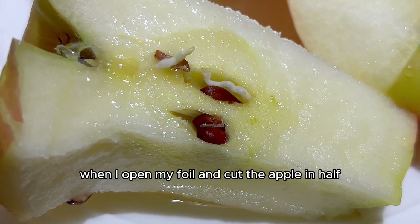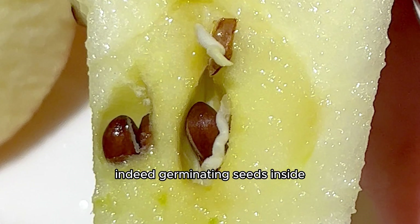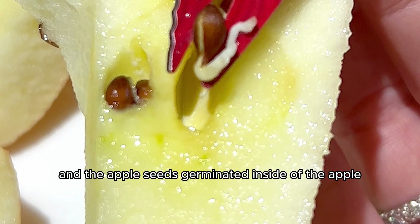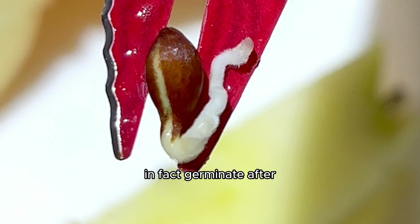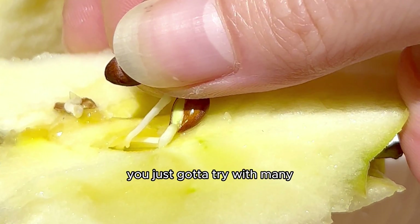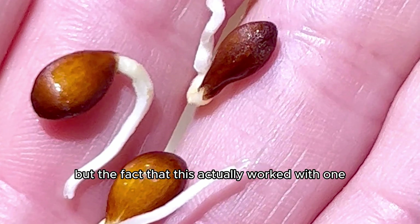Guess what? When I opened my foil and cut the apple in half, I saw a little white tail popping out of the middle of the fruit. I had to investigate and confirm that they were indeed germinating seeds inside. So I broke the middle of the fruit open very gently, and realized that this really worked — the apple seeds had germinated inside of the apple. However, I'm still kind of skeptical, because I tried it with another apple, and those seeds did not germinate after leaving it in foil in the fridge for 48 hours. So I think you've just got to get lucky. It may work, it may not work — you just got to try with many, and you might get lucky with one. It's proof in the pudding that it's all trial and error.